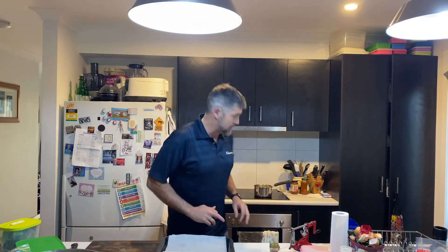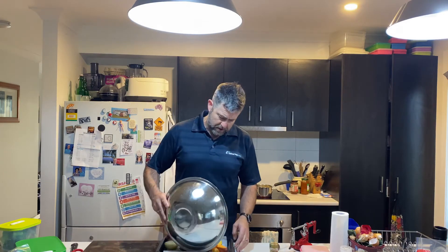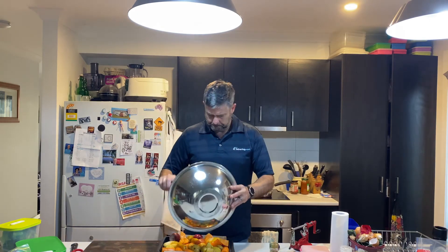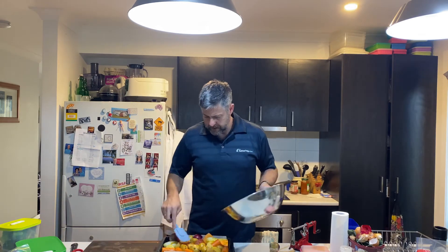The pork's been cooking for about an hour and a half - that's looking pretty sensational. Time to get the veggies on; we need about an hour and a half for them because they're big chunky pieces and I want them well cooked. I'll scrape all that oil and flavour out and make sure the veggies go in on the bottom shelf - they should be just about ready when the meat's ready.